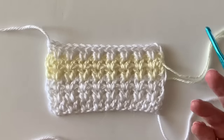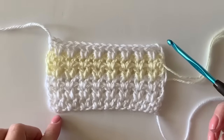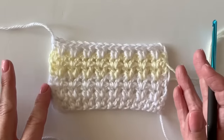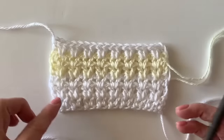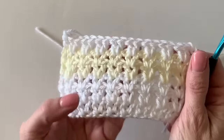Hi there, it's Tiffany from Daisy Farm Crafts, and today I really want to teach you how to do a swatch of the double crochet V stitch so that you can complete any of our blankets that we have on our website using this stitch. It is so beginner friendly.